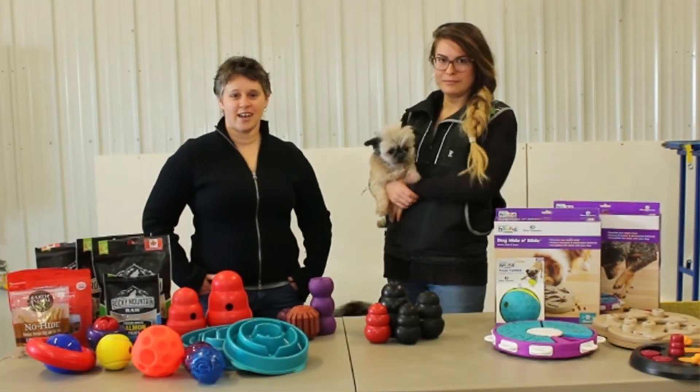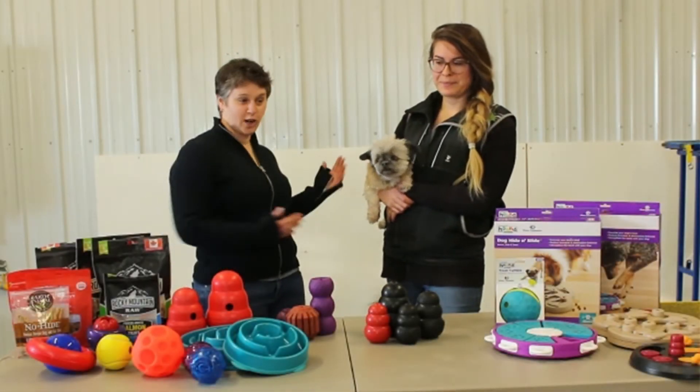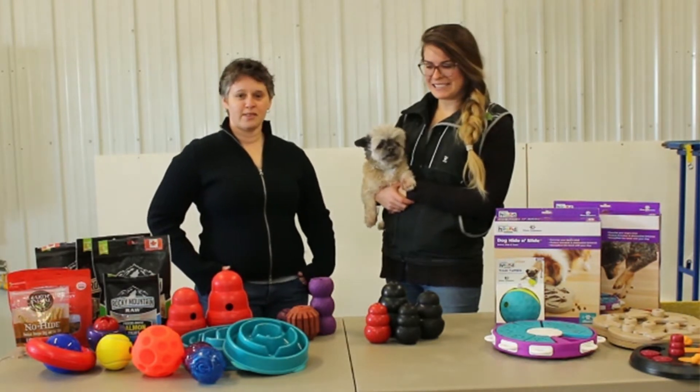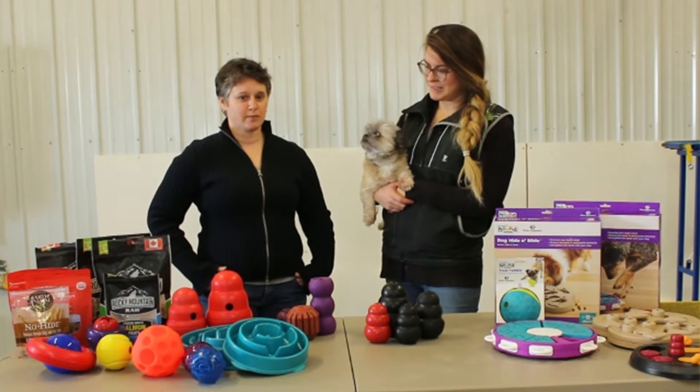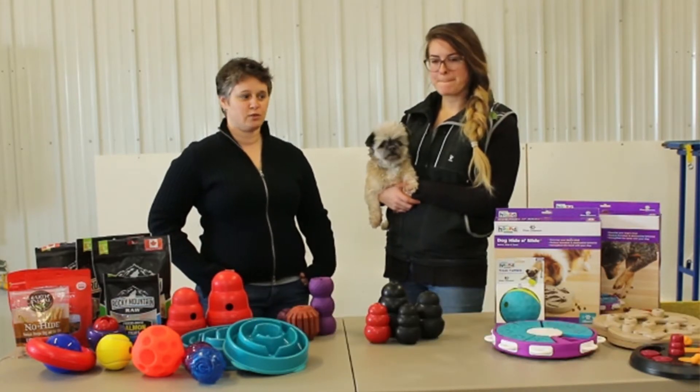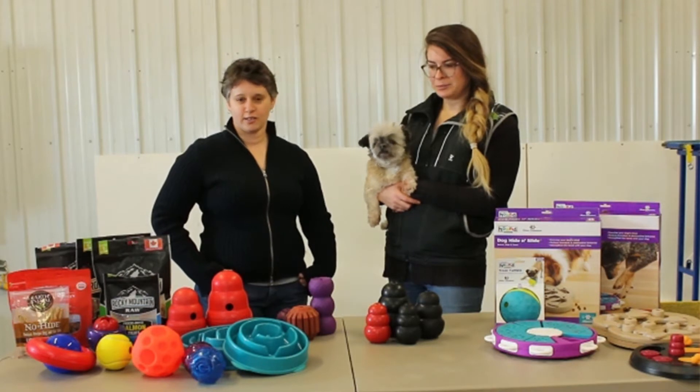Welcome. Thank you for joining us today. I'm Megan Ritchie from High Drive, and this is Carly Ainsley with For Dogs Sake YYC. Today we thought we'd walk you through some of the enrichment toys we have available, some boredom busters, as well as a few do-it-yourself options to get your dog started.